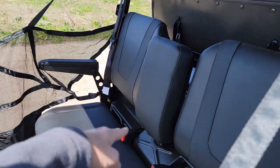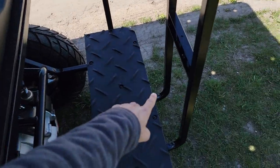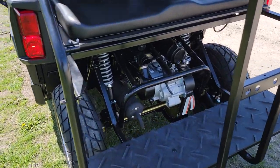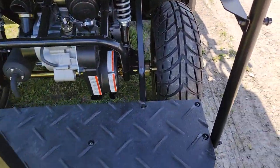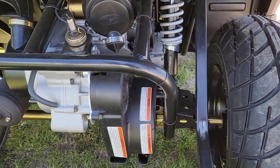This one has two seats in the front and then you also have the flip seat in the back. You can simply lift this up, it'll come down and sit right here, and you can use it as a utility bed. In the rear you've got your 200cc four-stroke gas-powered engine.